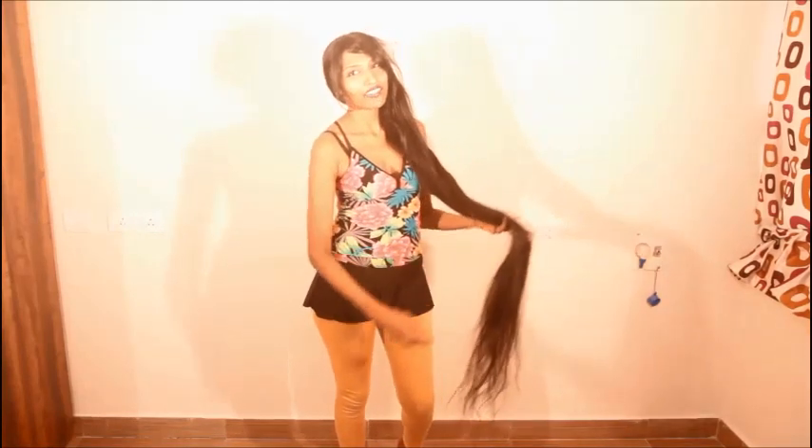Hello everybody. Welcome to Veena's Beauty Tips. I am Veena and today I am going to show you how to wear a swim cap for long hair like this. So let's get started.